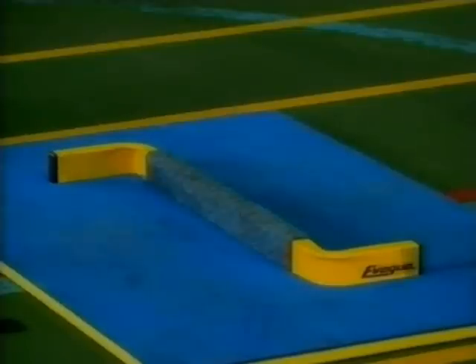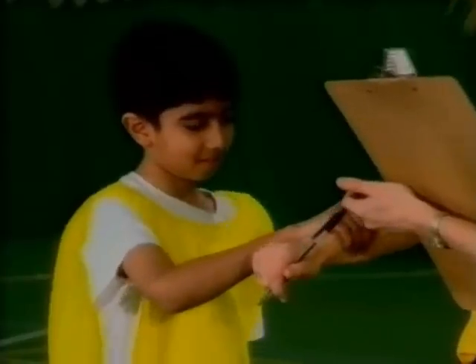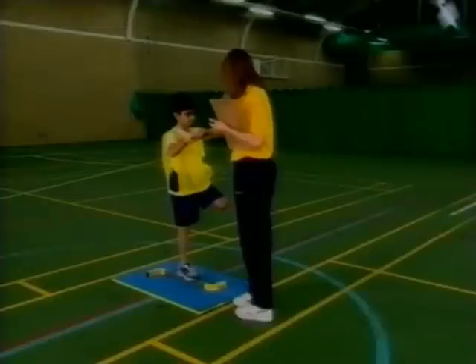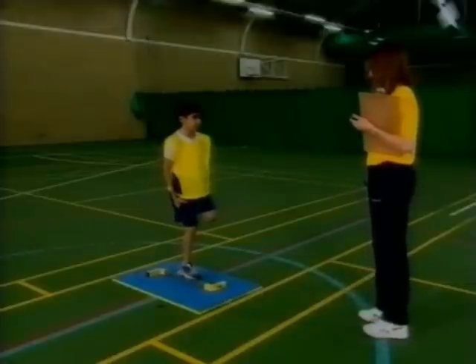Balance test. Using the balance beam and mat, the participant places one foot on the long axis of the beam and may use a partner's hand to gain balance. The free leg is bent and must be held at the foot. Once balance is gained, the participant takes the hand away from the partner and tries to balance for 15 seconds.